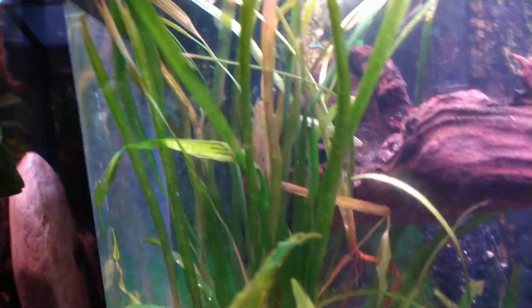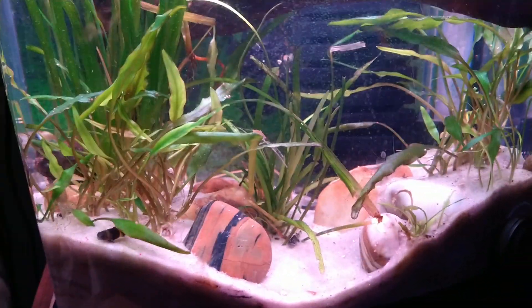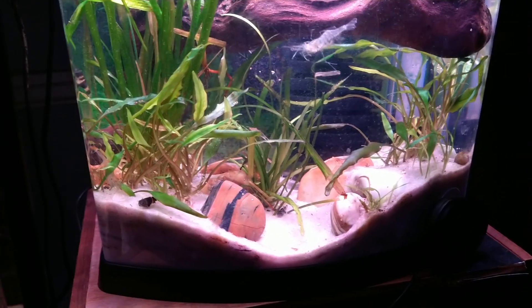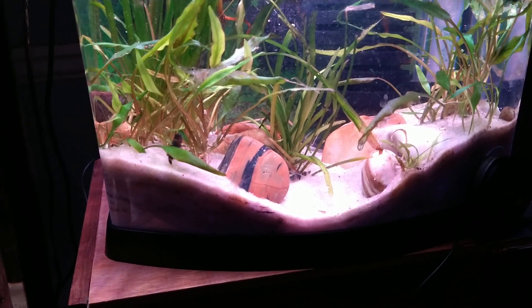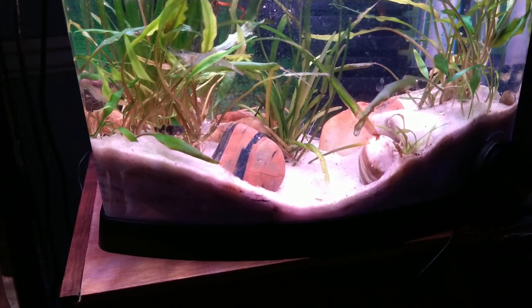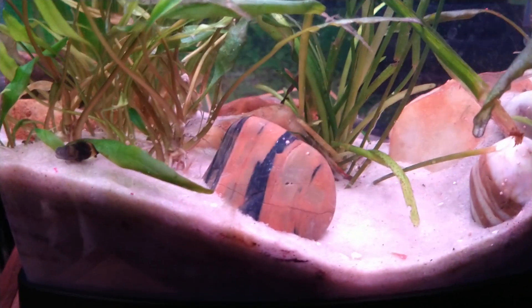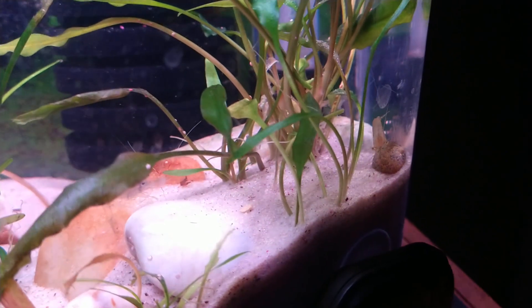There's two more in the back that are not short — they are very long and hitting the surface. Now, what I did here — I did put some shrimp in from other tanks last night to help with the cleanup crew. It's basically the bumblebee goby tank now.